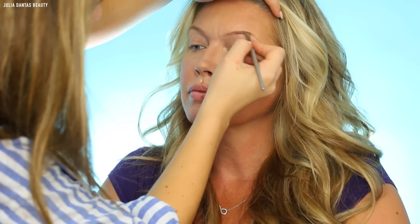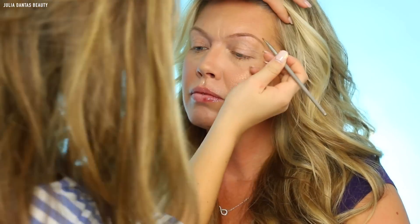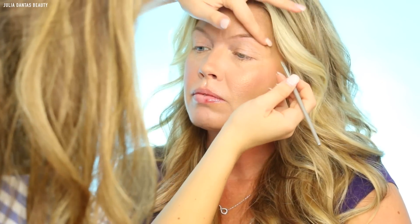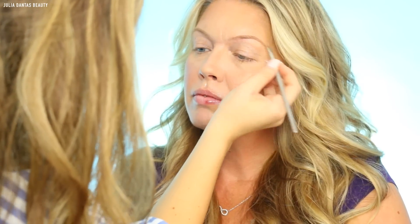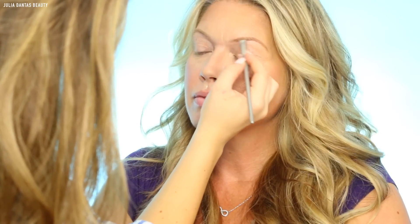For brows, I'm going to be using my ColourPop Brow Pomade in the shade Dope Taupe. I love to give my clients really full and defined brows when they are a little bit older. My mom is almost 50 and she doesn't have any Botox, so it's really important to add back those steps to making her face look a lot more youthful. Giving her big luscious brows will definitely help age her back a few years.